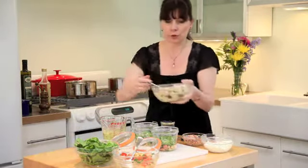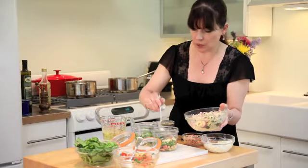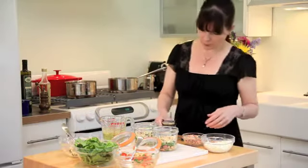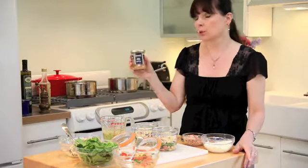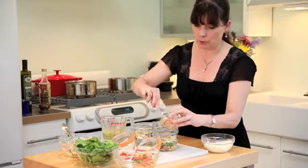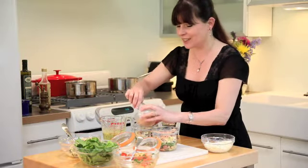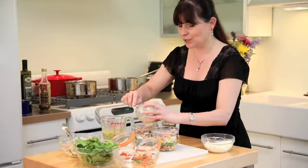Then the orzo goes in. The lemon in this is going to contrast so nicely with the white wine vinaigrette. Now for the tuna — this is Italian tuna, and this brand is called Tonino. The word 'tono' means tuna in Italian. It comes in almost fillets, so I broke it apart — it looked almost like fish sticks, really different packaging. I'll put some tuna on top.